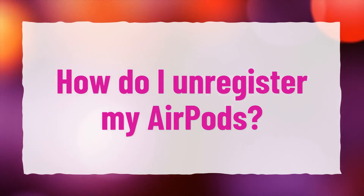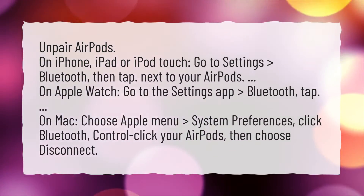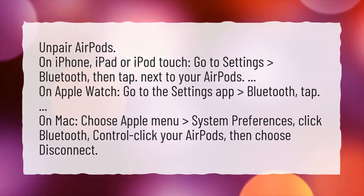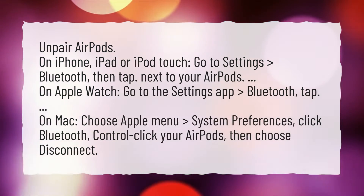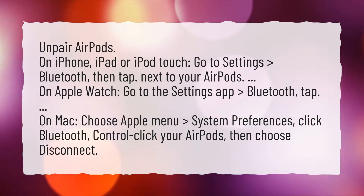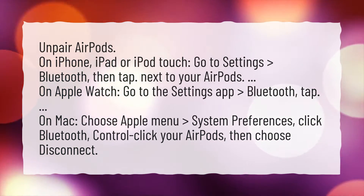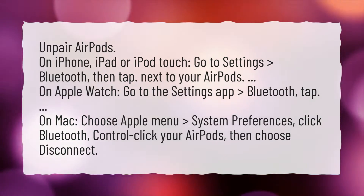How do I unregister my AirPods? To unpair AirPods on iPhone, iPad, or iPod Touch, go to Settings, Bluetooth, then tap next to your AirPods. On Apple Watch, go to the Settings app, Bluetooth, then tap. On Mac, choose Apple Menu, System Preferences, click Bluetooth, Control-click your AirPods, then choose Disconnect.